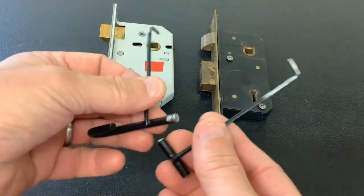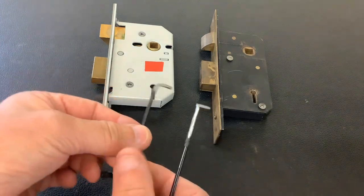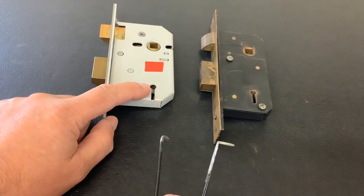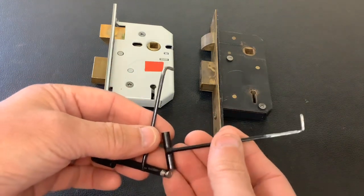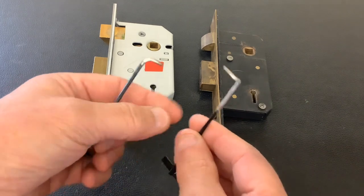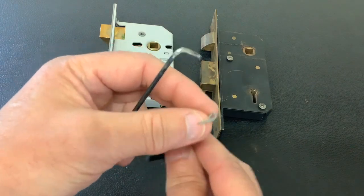In a previous video I made a tension tool and pick out of an old coat hanger that the missus had thrown in the bin, and I picked open a basic three lever non-curtain mortise lock. Somebody commented asking if I could pick a five lever lock open with it, so rather than pick a five lever non-curtain lock, I'm going to go one step further and pick open a five lever curtain-sided lock.